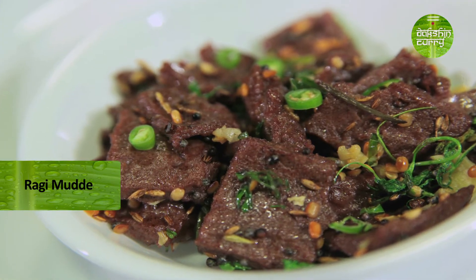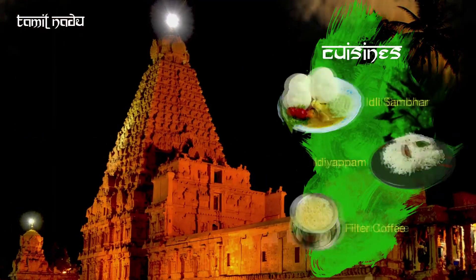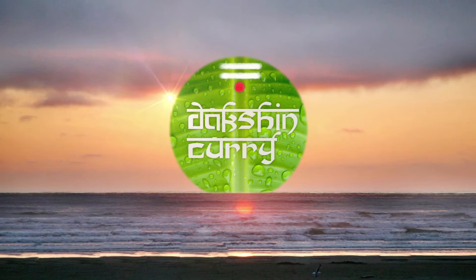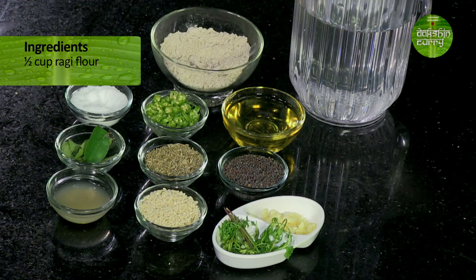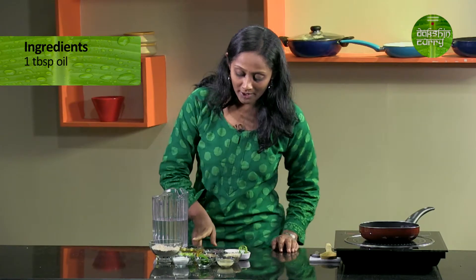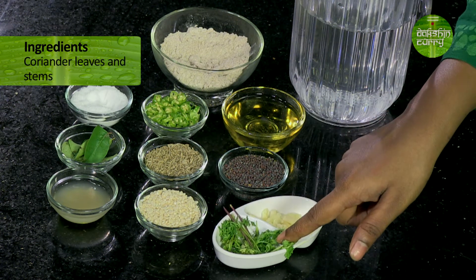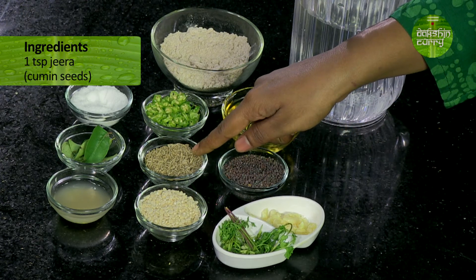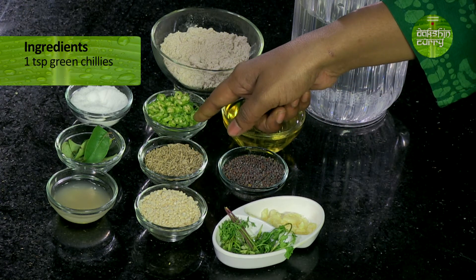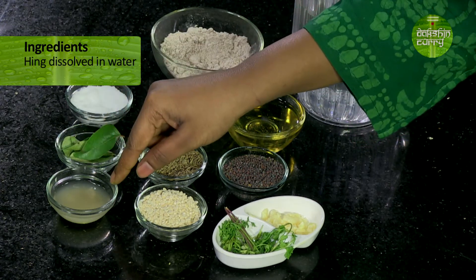To know more, stay tuned. Let's see the ingredients required to make this snack: half a cup of nachni flour, water to make the paste, one tablespoon of cooking oil, teaspoon each of mustard seeds, garlic, some coriander leaves and coriander stems, one teaspoon of urad dal, one teaspoon of jeera, one teaspoon of finely chopped green chillies, salt to taste, some curry leaves and hing dissolved in water.